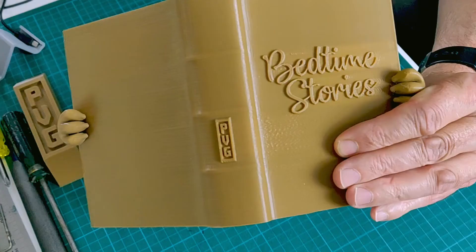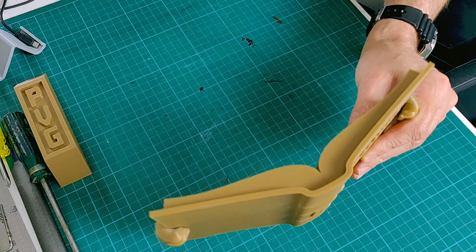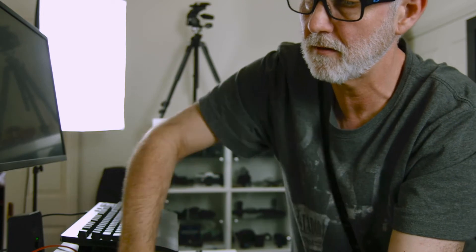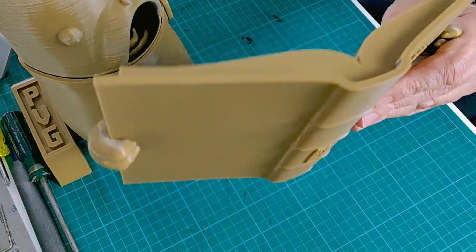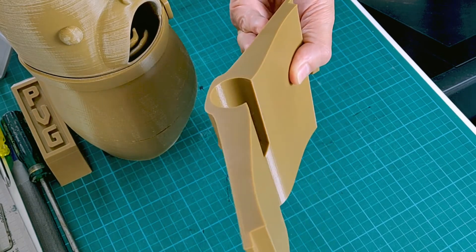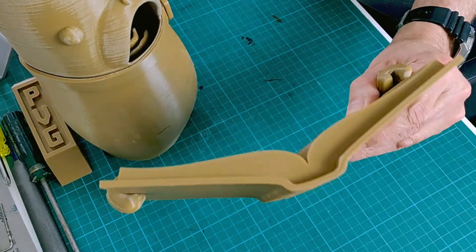I'm really pleased with the results and the way it's come up, especially the text on the book here. I'm using the Cura ironing feature to iron the top surfaces of all the parts I'm printing. As you can see, it does a beautiful job — I get a really nice finish on the bottom from the build tack on the printer, and now the top is matching the bottom, which is fantastic.